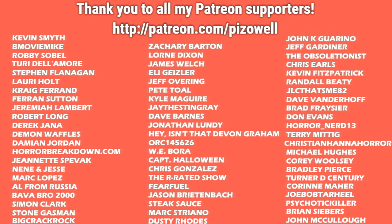A big thank you to all my awesome Patreon supporters — I appreciate your generosity and support of my channel. Become a patron today and join me for monthly live streams and have a say in what movies I review on my channel: patreon.com/pizal, or follow the link in the description.